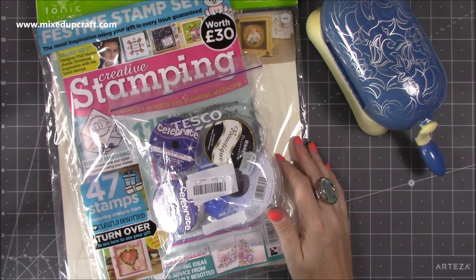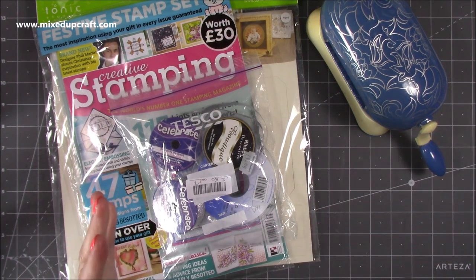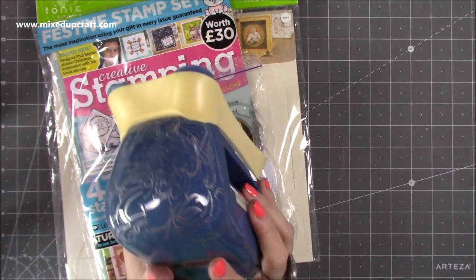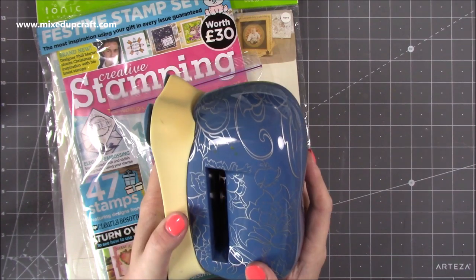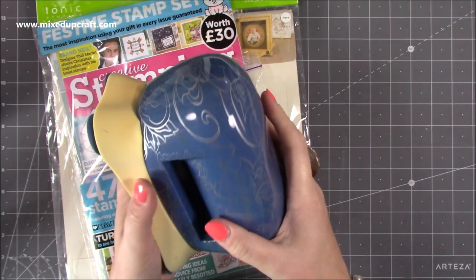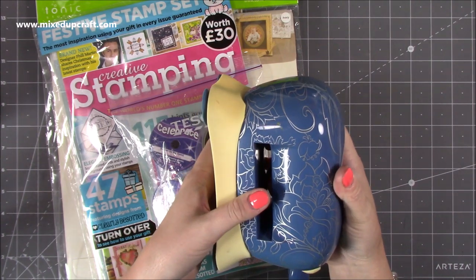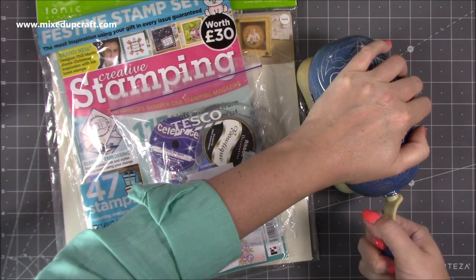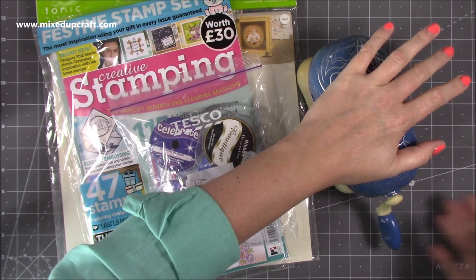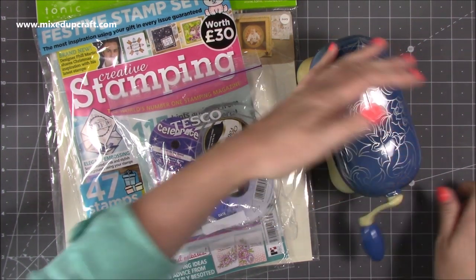Hi everybody, it's Sam at Mix Up Craft, thank you for watching today. This week I haven't got much to share but I'll go straight in. It's been a sad day because my baby blue die cutting machine has finally come to the end of its life — it broke. It's completely loose, it's gone. I was die cutting something, really forcing it, and it literally went bang, popped, and now it doesn't grab anything anymore.